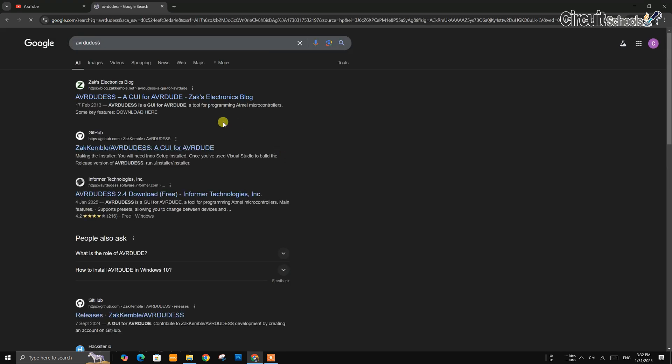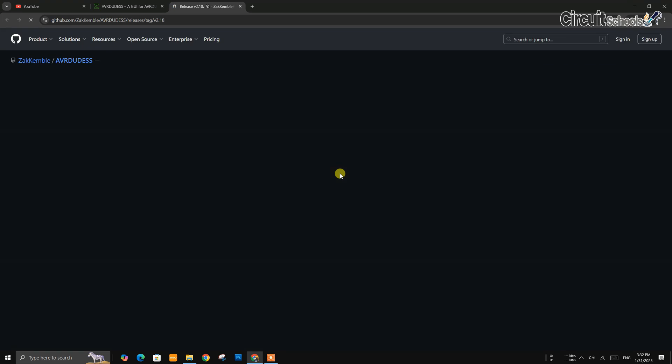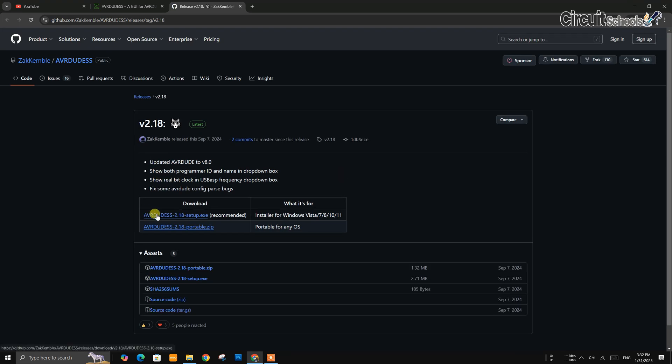First, download this software from GitHub. You can download the latest version from the Releases tab on the GitHub page.